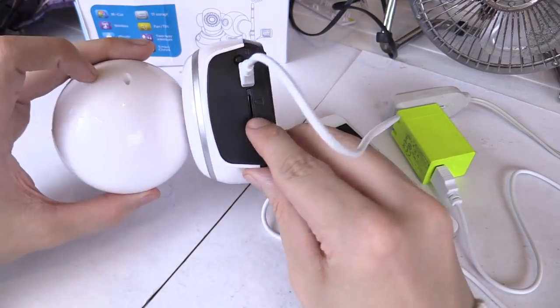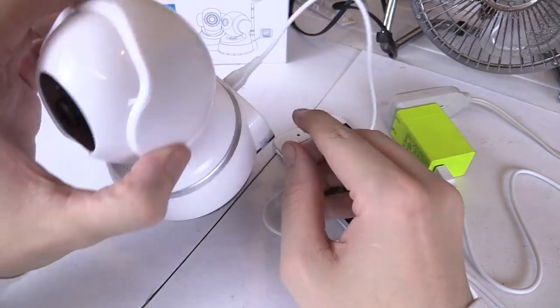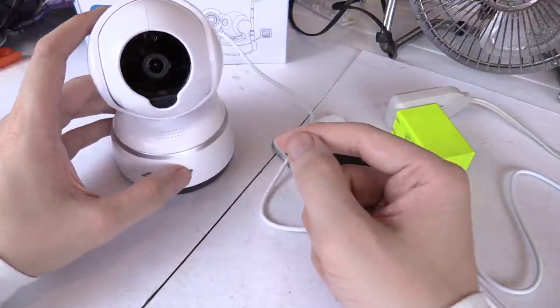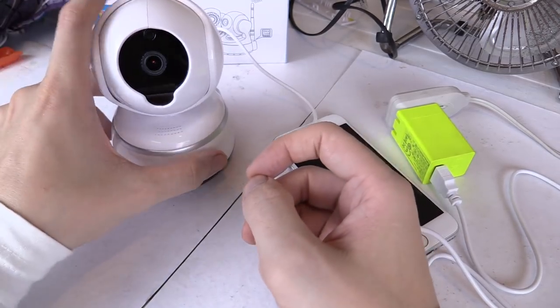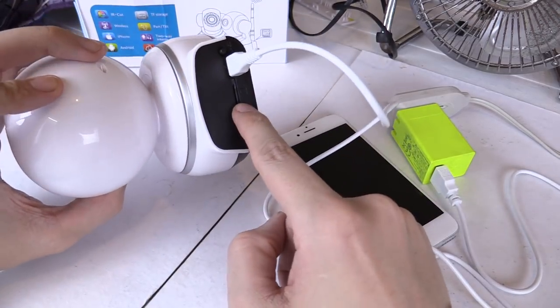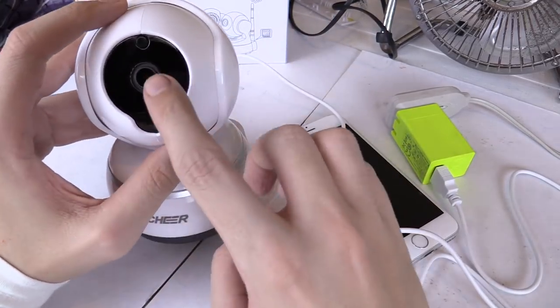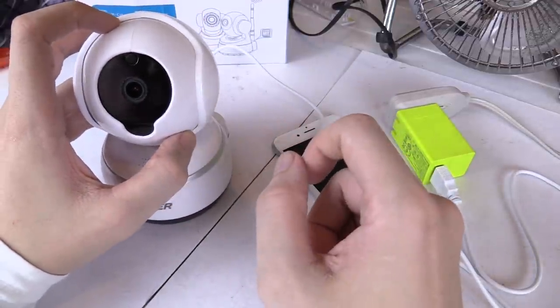On the back of the camera, you'll find a slot for a micro SD card. This is really useful because you can put a card in there and have it automatically record footage. You can set it on motion detection, so whenever someone walks in front of it, it will start recording and save that to the micro SD. I reviewed the footage and it's very good quality — the lens is actually quite small, but the footage is very, very good.